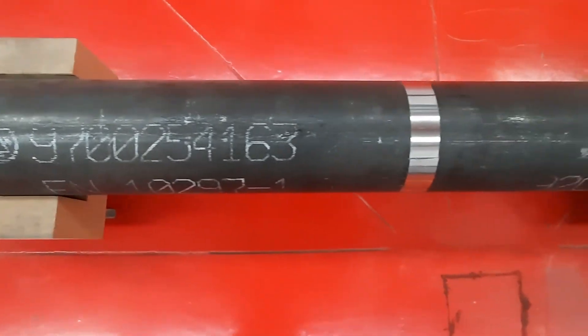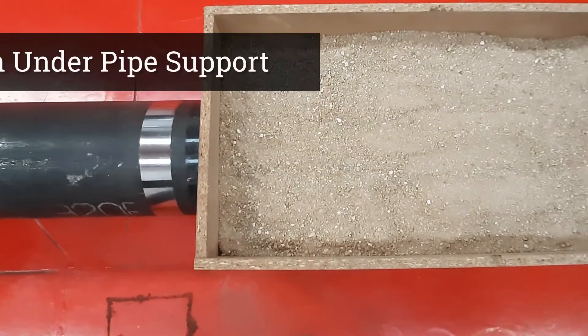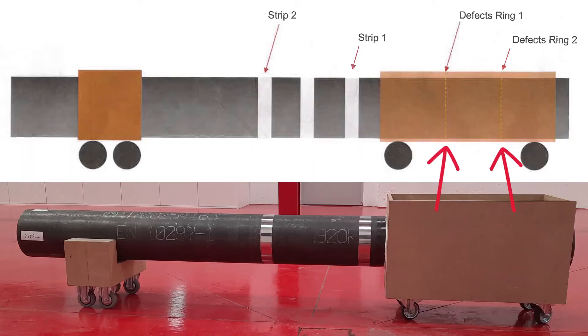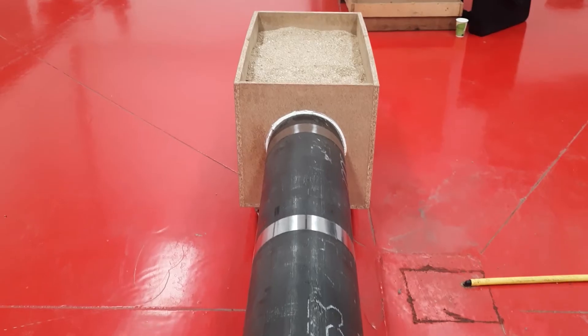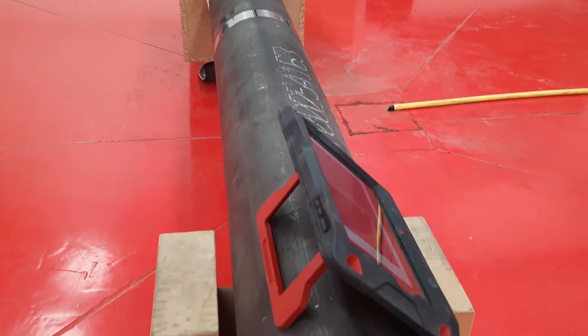Hi everyone, today I would like to talk about a solution for a very common problem, which is corrosion under pipe support. As you can see here, we have a tube with some artificial defects on it. I will show you how we can detect them by using our high-power EMAT device, Volta.